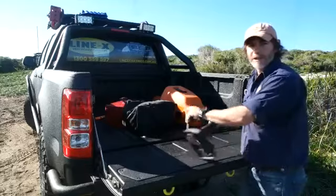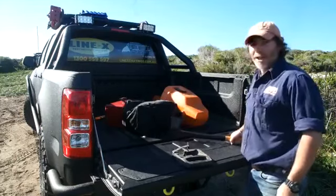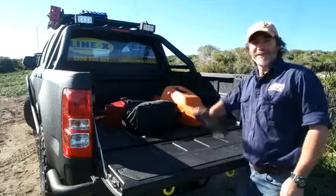Now, this is a stupid thing to do, and you wouldn't catch me doing it to Shorty or my GPU, but with Line-X — who cares? This stuff is crazy.